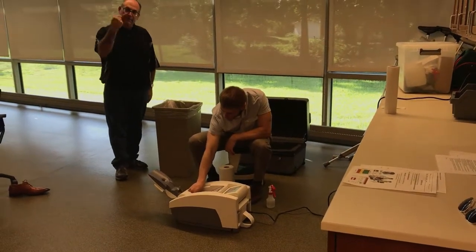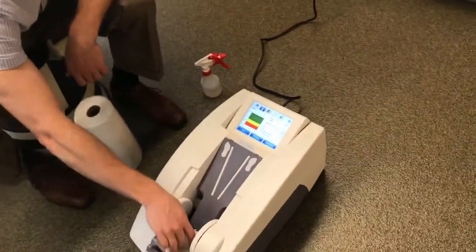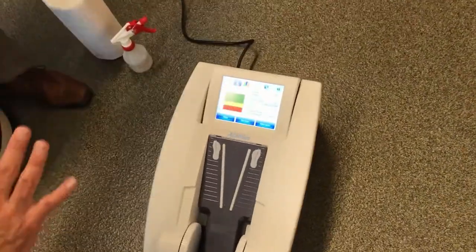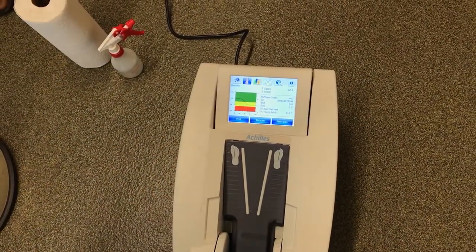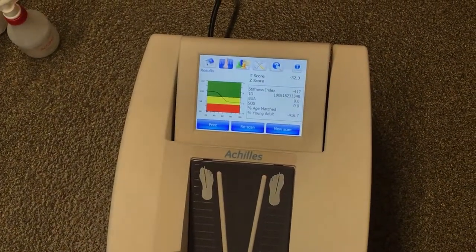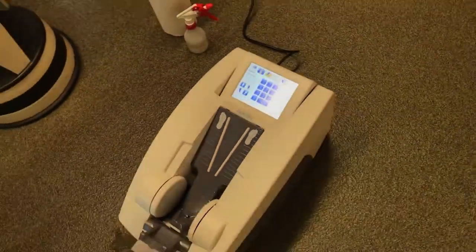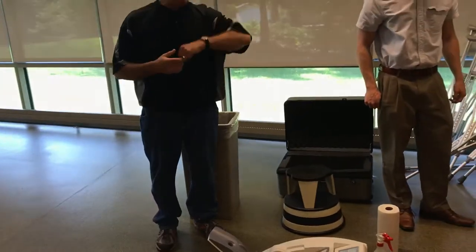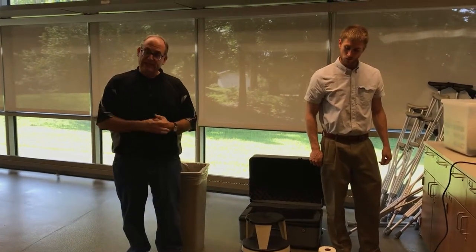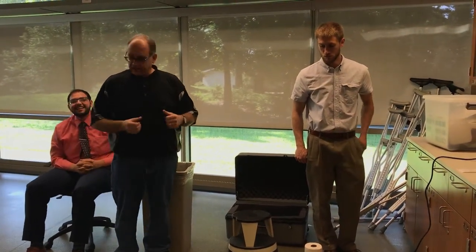From the pharmacist's perspective, come back here to see the screen. If the test were to fail or if we didn't get a result, we could re-scan that same patient without them having to take their foot out or re-enter information. But since we got a good result, what we would do is hit the new scan button, and that just takes us back for the next patient. At this point we're done with the test for this patient. We would pull off their test results, talk to the patient about the results, and explain them. That concludes a single iteration of doing a test for a patient.